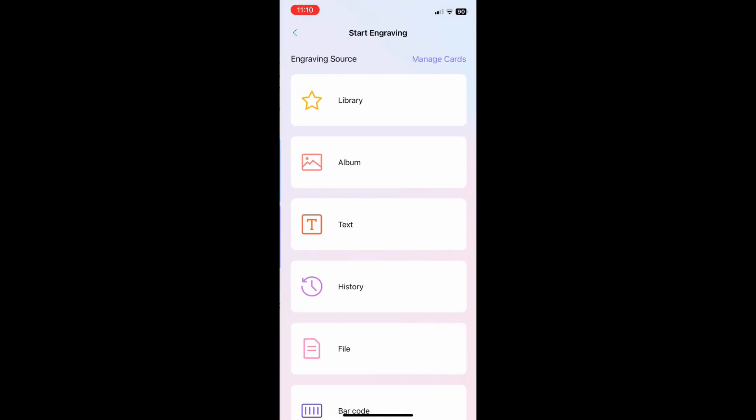The next portion of the app that we're going to explore is the engraving part. Once you're in here, it will show you different selections of things that you can do within the app.